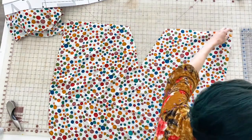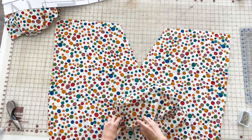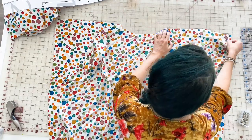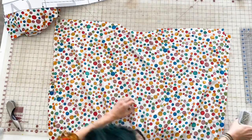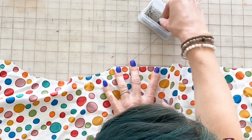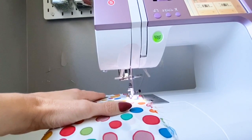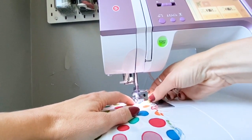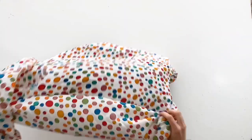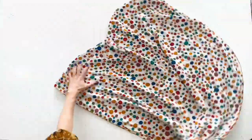Once both front and back pieces are cut and marked, line them up with right sides together and pin along the top edge where the shoulder seams will be. Once pinned, sew using a standard needle and a straight stitch at a 5/8" seam allowance. You can finish your seams with a serger — I used a narrow rolled hem all the way around the circumference of my caftan, but you don't need a serger to complete this project.